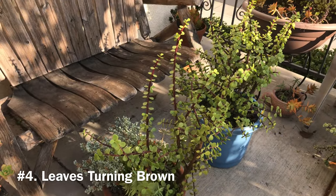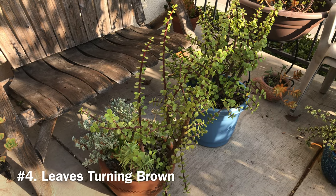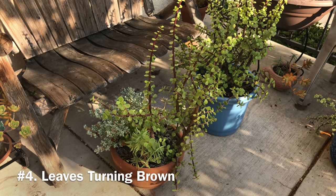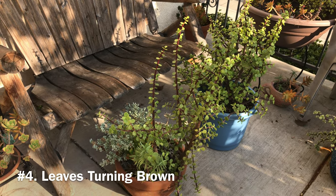Unfortunately, the brown spots will not fade away, but the plant will eventually shed the burned leaves as new growth comes in. If you can't wait to get rid of the brown spots, you can trim them off or pull out the burned leaves.